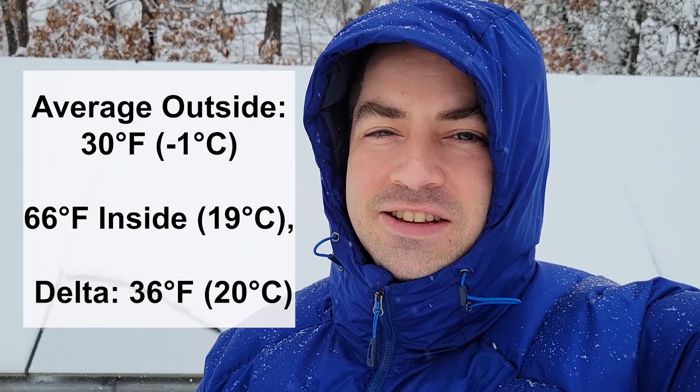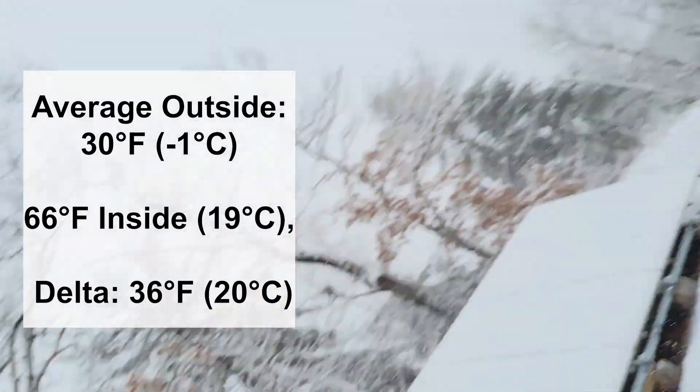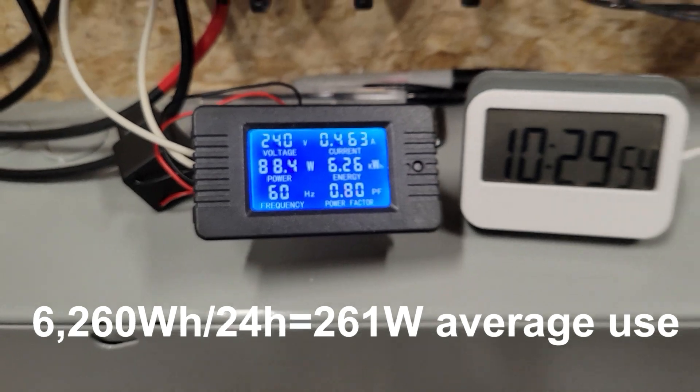Good morning everybody. As you can see it's a winter wonderland out here — we got a lot of snow. I'm not going to make much solar production today, but we're testing that mini split. Overnight it dropped to a low of 26 degrees Fahrenheit. Right now it's 27 degrees Fahrenheit and yesterday hit a high of 35 degrees Fahrenheit. So let's go see how many kilowatt hours the mini split consumed. Here we are 24 hours later and we used 6.26 kilowatt hours.